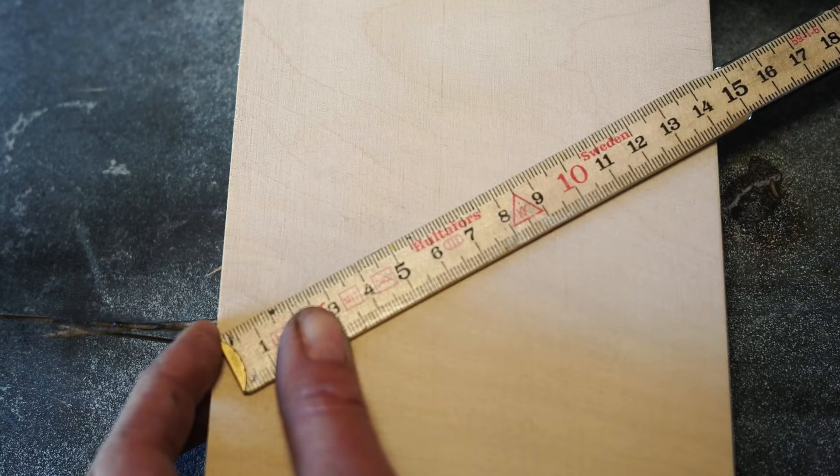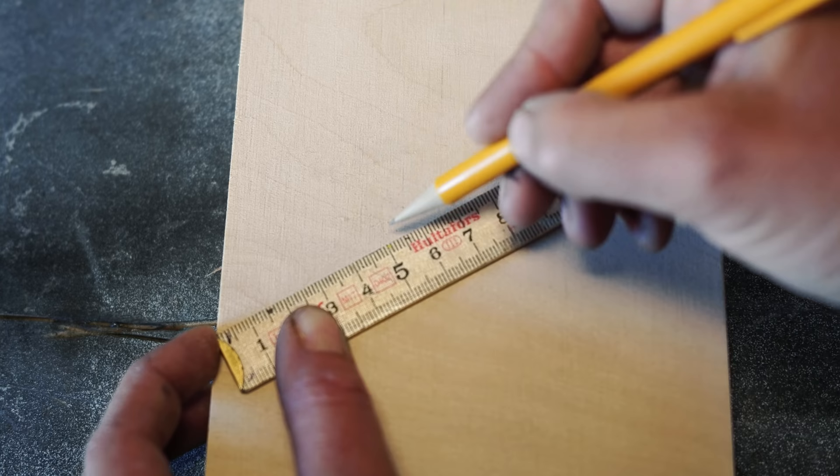Dividing in half is always easy, but what if I wanted to divide it in thirds? I measure diagonally and find a number that is easy even for me to divide, like 50 — so I draw the lines at the fives, and that is it.